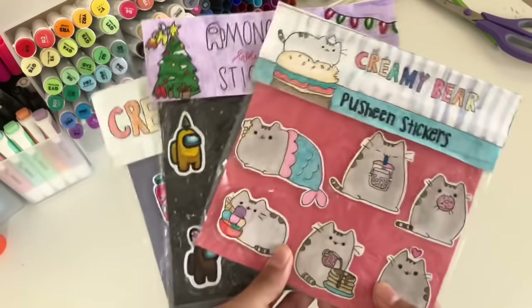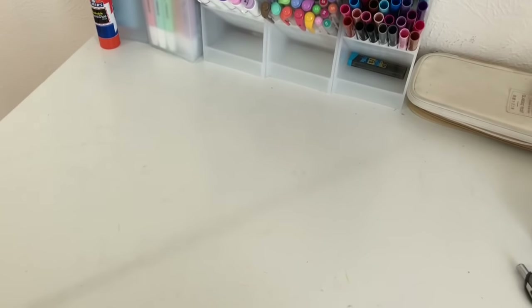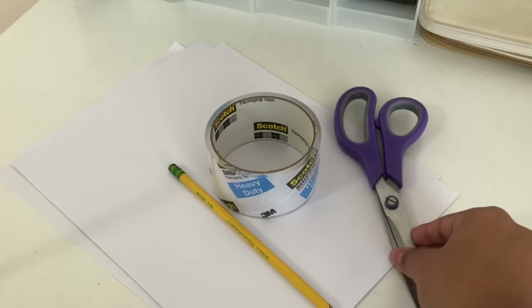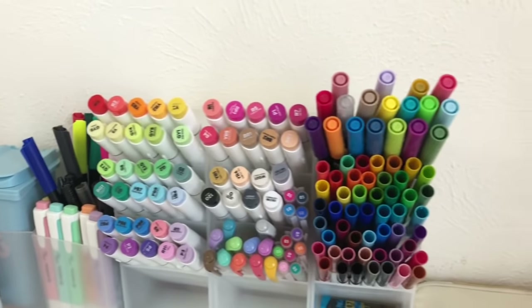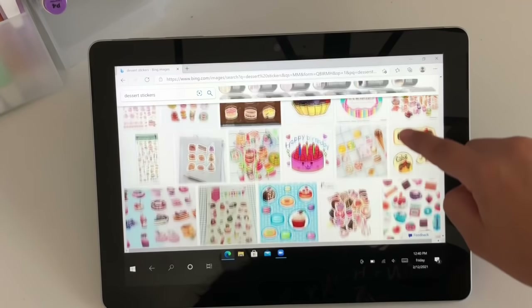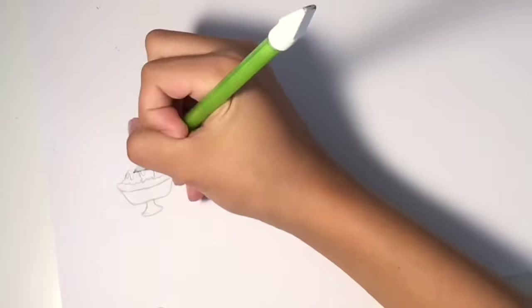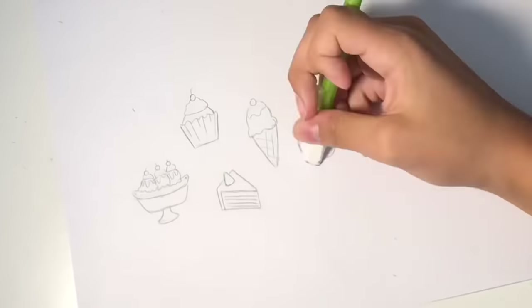So let's just get started making these stickers. What you'll be needing is paper, tape, a pencil, scissors, some plastic bags, and some colors. Today I decided to make some dessert themed stickers. The first step is to start sketching out your stickers — if you need a reference, just go on Google, search up what you want your stickers to look like, and then just go off from there.